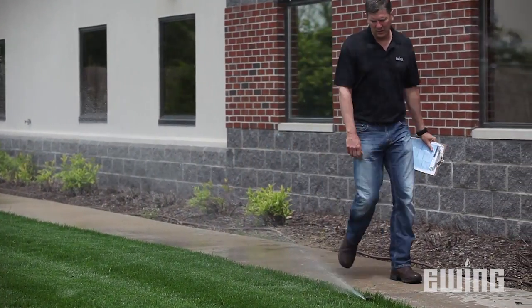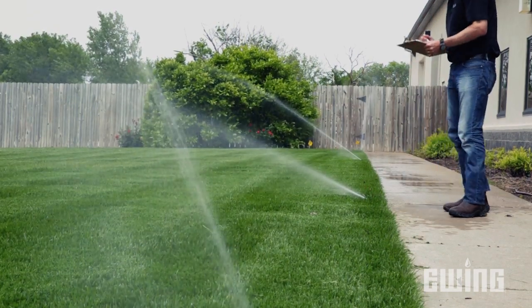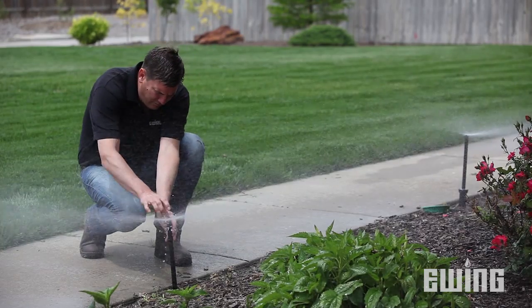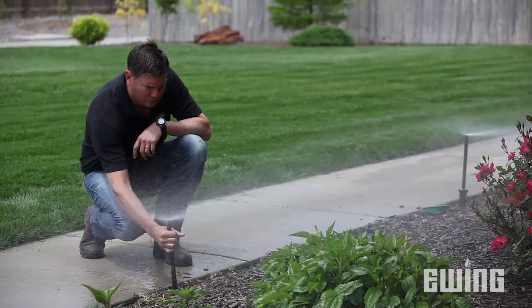When we walk through the system, we're going to look for things that will affect the uniformity of the spray pattern or anything that's going to waste water. So obviously, we're looking for busted heads. We also want to look for heads that are spraying onto hard surfaces. We want to make sure they're aligned properly, watering only what we want, and that the heads are plumb and not tilted in any way.